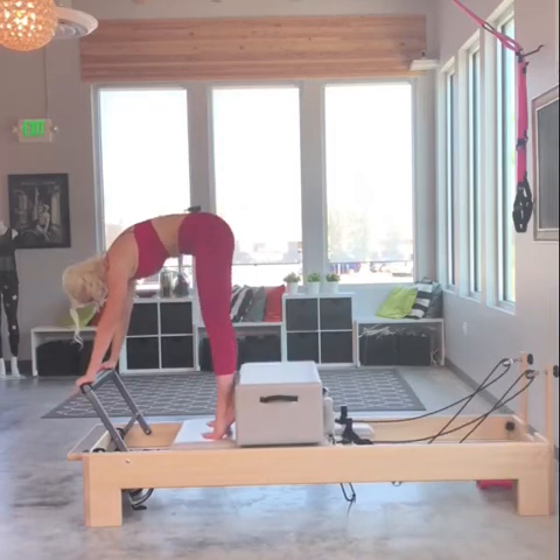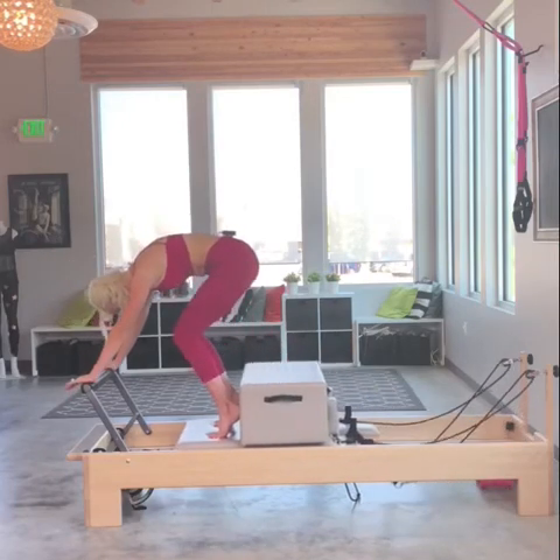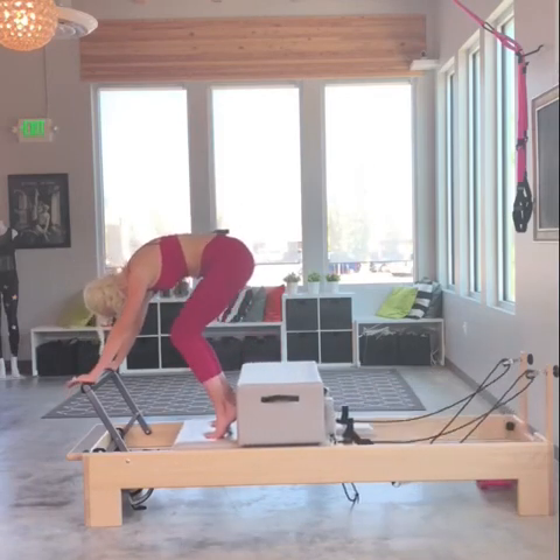Now I'm going to change it. I'm going to do three tucks or knee stretch. Round the back, draw the belly to the spine. Inhale open, exhale round the back, drawing the belly to the spine, nose to your knees.